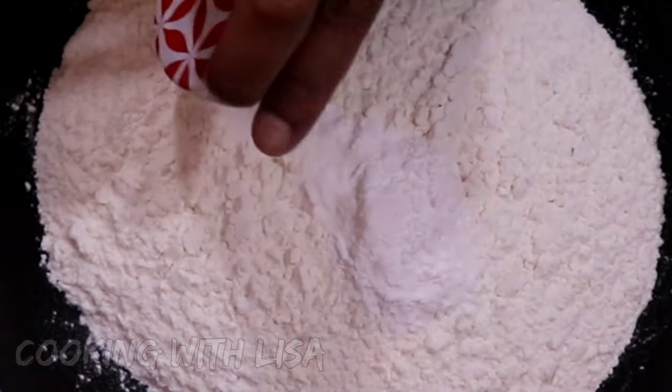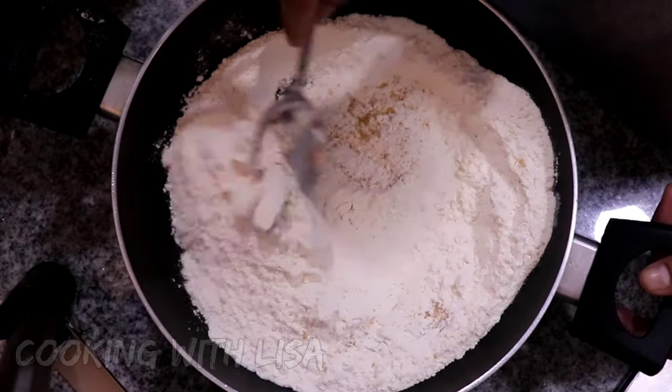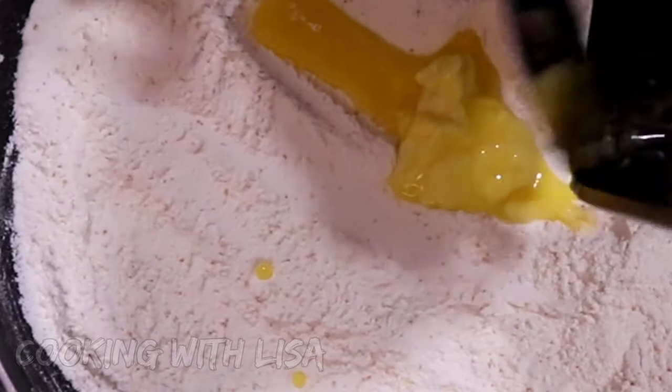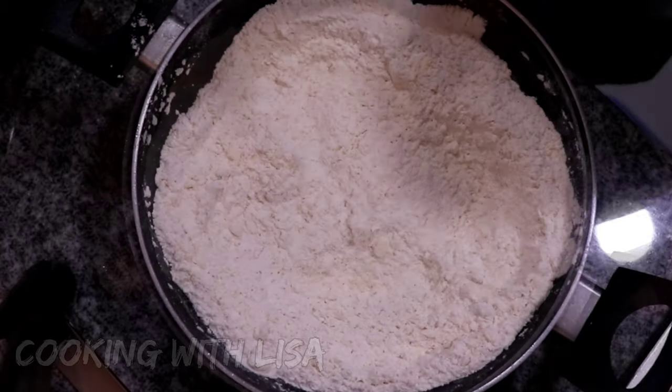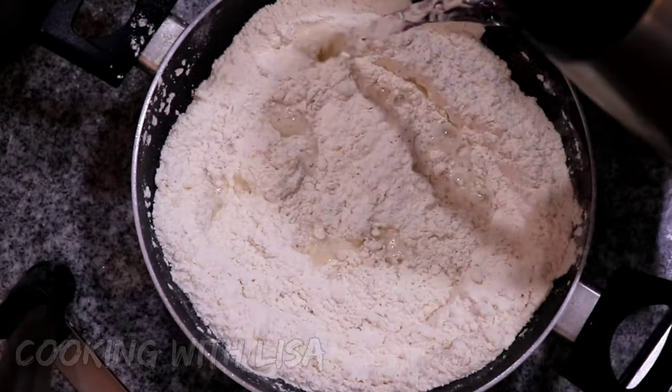baking soda, salt, and sugar. Mix everything well. Also to this recipe I'm going to add in some softened butter — this is unsalted butter that I'm using.